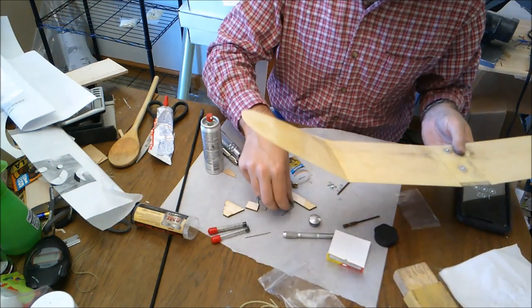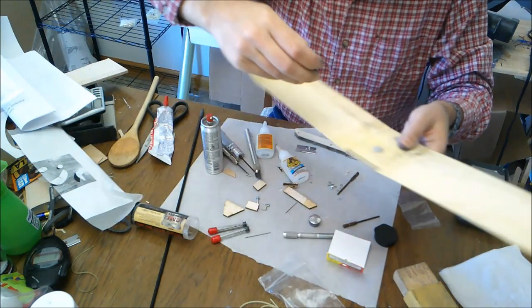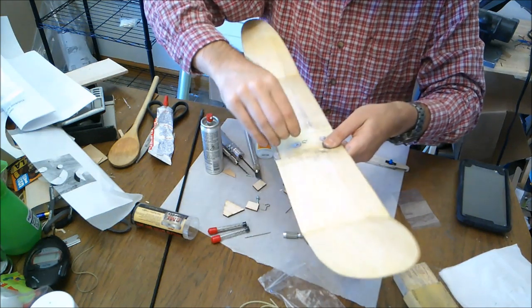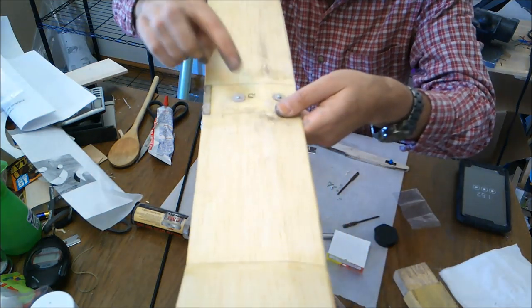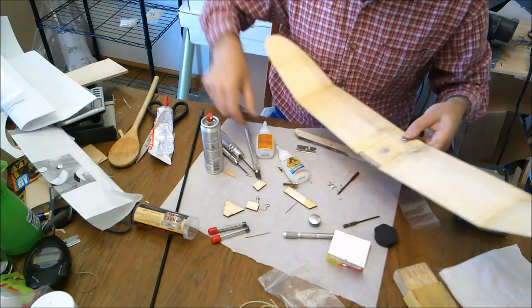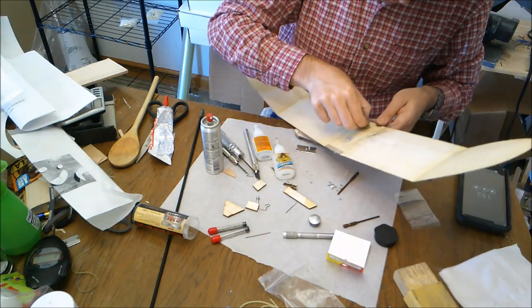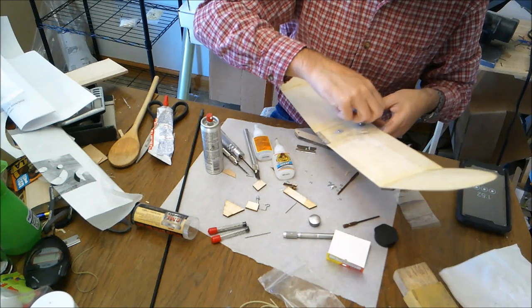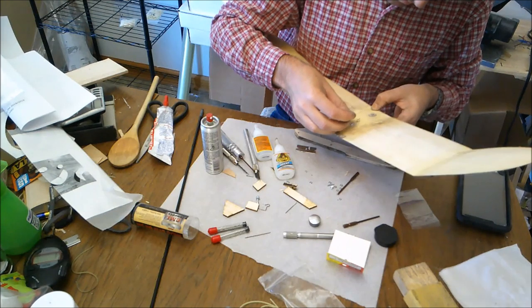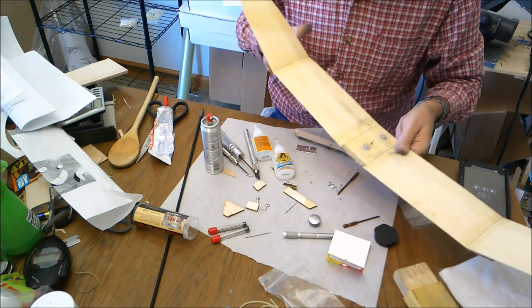Another thing that's a good idea to do at this time is take this little hook right here and drive it in at about the halfway mark of the wing, just like that, so it's facing so the rubber band can be pulled back into it. And there we go — all done on that part.